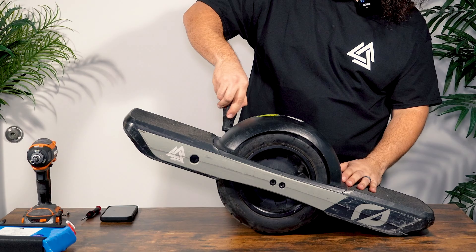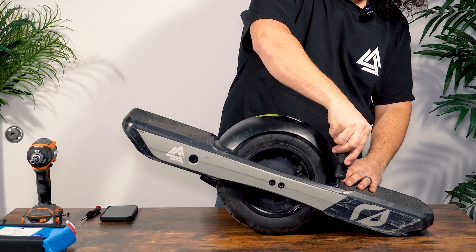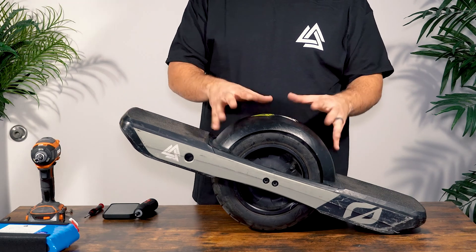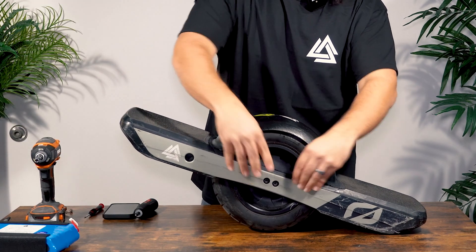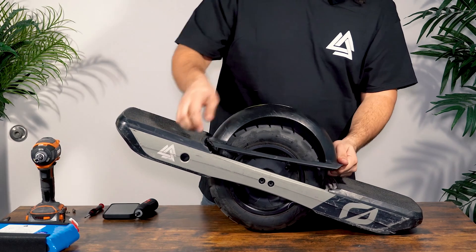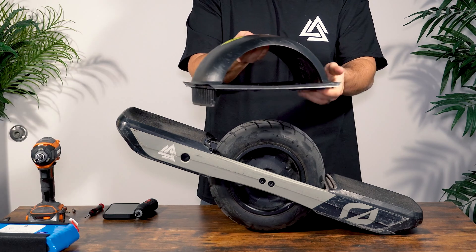The first screws you're going to want to remove are the four screws that hold the fender in, and you're going to use a T25 bit. After you remove them, you can go ahead and pull the fender off. You might need to pull the lip of the side of the fender as those do key into the rail. Make sure to keep your screws in the fender and then put the fender off to the side.